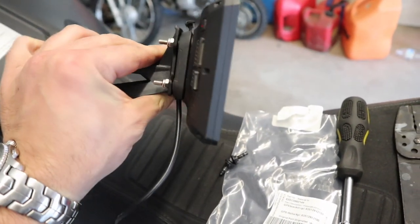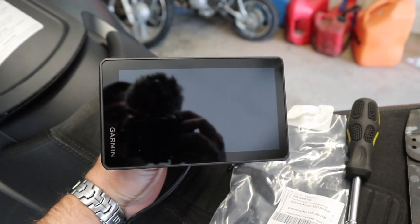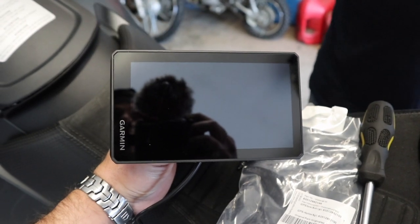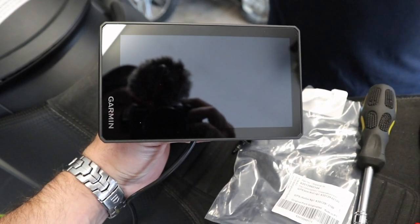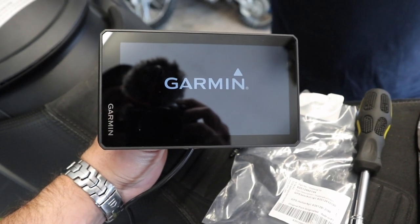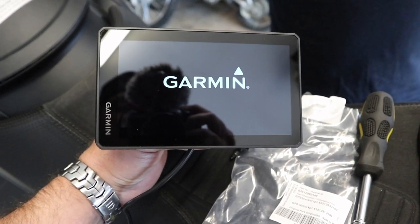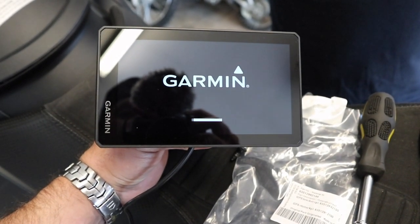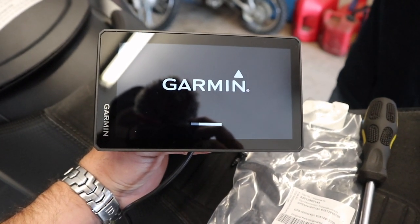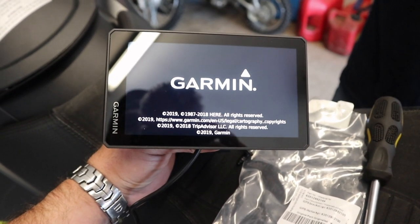Before we button everything up we want to do a test. We've got the GPS mounted on the mount but obviously we have no power to it yet. I'm going to have Pete flip on the key and if everything goes as planned this thing should power up. The Garmin's powering on — that means this Garmin is going to kick on whenever the switch is on. When we turn the bike off it is not going to drain your battery. You do have the option to hook it up constant hot, but we've decided to do it on the accessory switch.